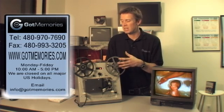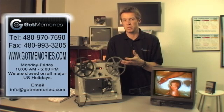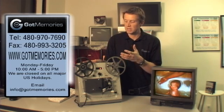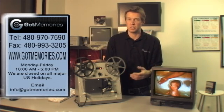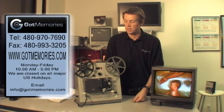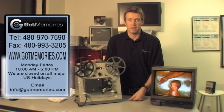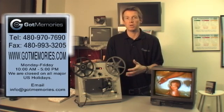Just to give you an idea, a one-chip unit is around $4,000. A three-chip unit is about $8,000, and that's just for one gauge. This is a regular 8 machine, and if you've got Super 8, you'd need another machine as well. So if you wanted a three-chip setup, you've got a $16,000 outlay right there, plus recording equipment and, most importantly, time.